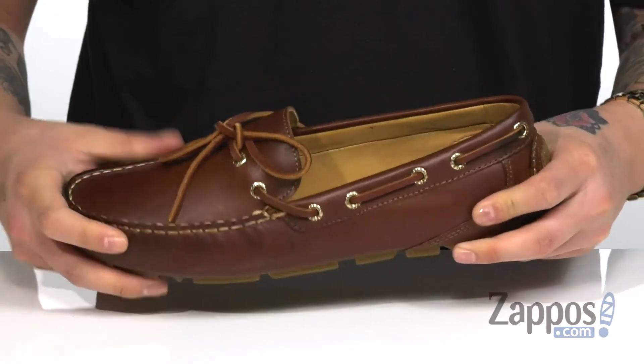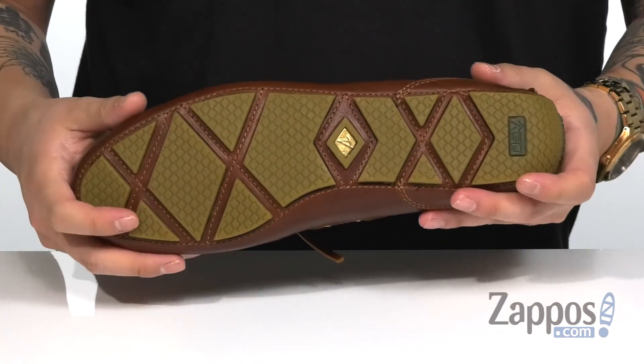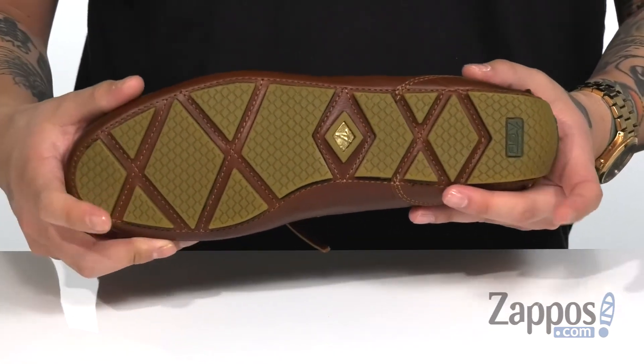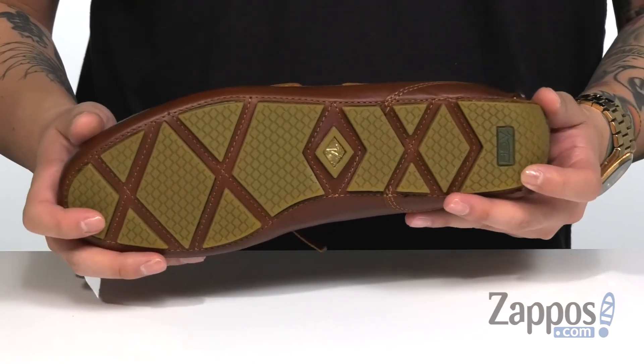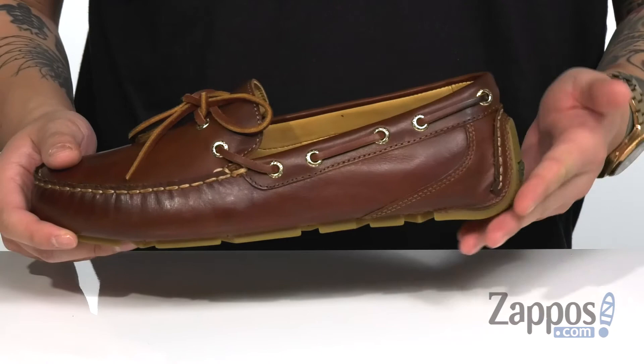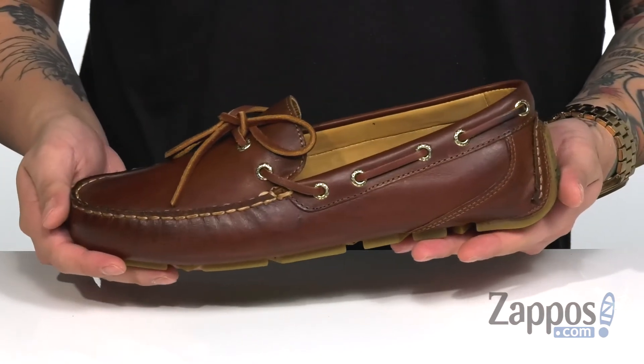A low-profile design on the midsole keeps it sturdy and flexible. It all sits on top of a durable rubber outsole that has wave siping technology, along with Sperry's anti-shock and vibration technology to keep you comfortable. A bit of a rounded driver's heel for a nice healthy stride as well.